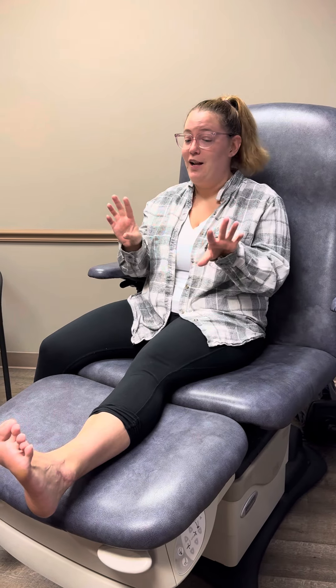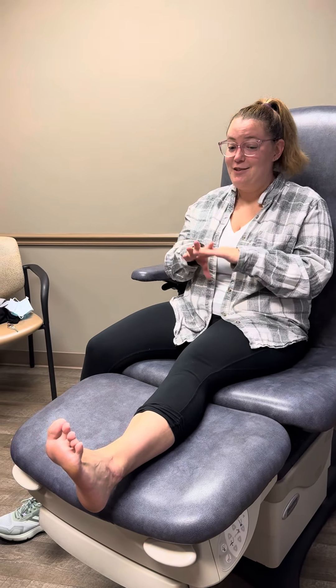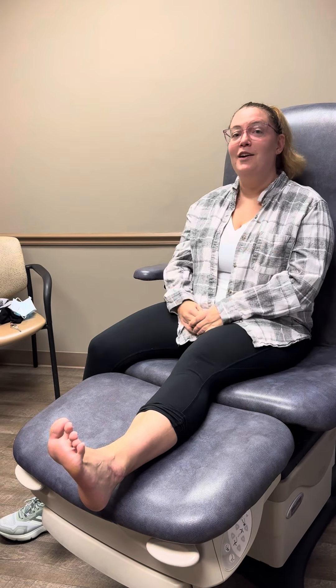Honestly, my ankle is night and day from before surgery. I'm so glad I got it done. I was a little nervous because this was my first surgery, but it was amazing — really a good experience.